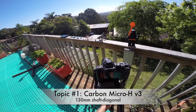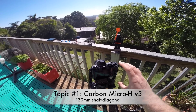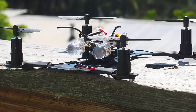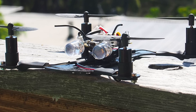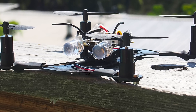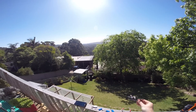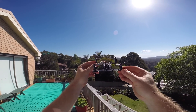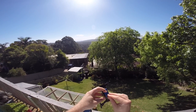Topic number one is the maiden flight of the Carbon Micro H-Frame version 3. The version 3 is slightly bigger than previous versions to provide a little bit more space for payload. For this build I've decided to load it up with an Alien Wii flight controller on 10mm standoffs and two of the most insane LEDs I've found. It is running 17,000 kV coreless motors and 55mm carbon propellers that I got from my friend Vauta in the Netherlands.